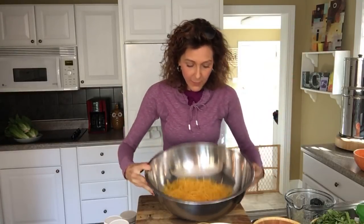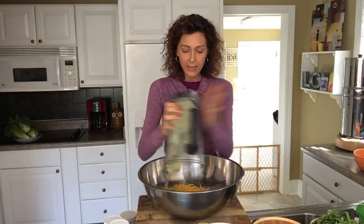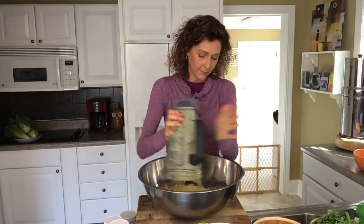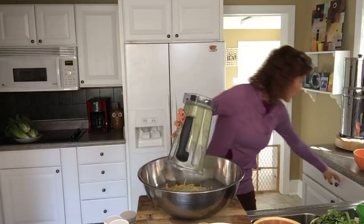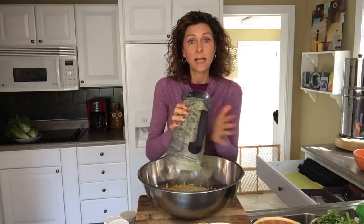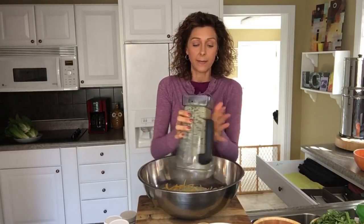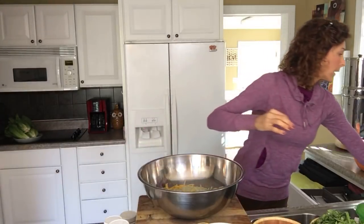Here we have the noodles — obviously large. We've got our sauce. Somebody asked me how come my Vitamix is so clean. What I do sometimes is take white vinegar and a little bit of baking soda, put it in there with a little bit of warm water, put it on its base, and whiz it so it gets really clean.